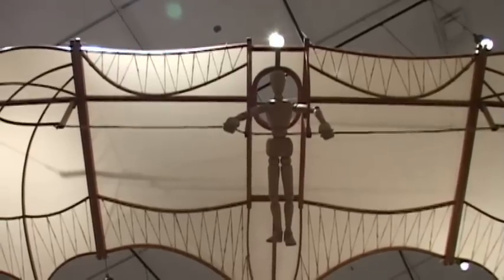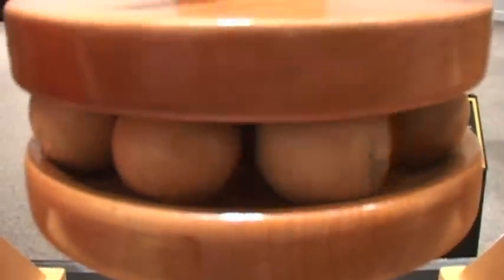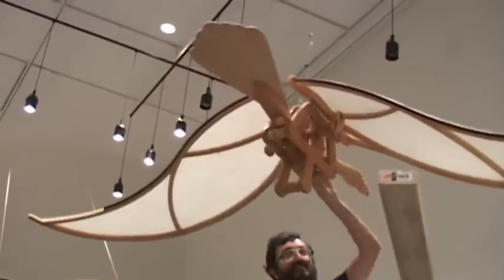He had an intuition for mechanical advantage, so he designed many ways of using gears and levers, and he had an intuition for putting those together and solving problems.